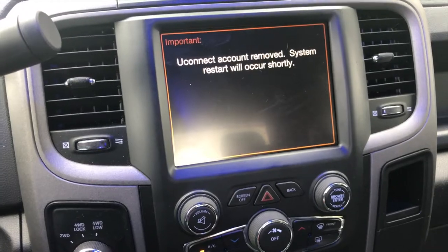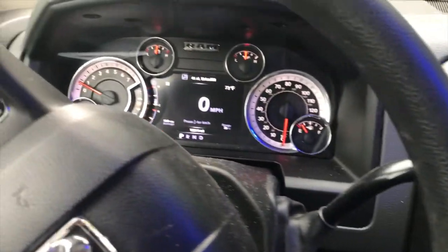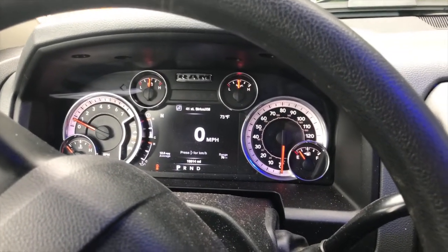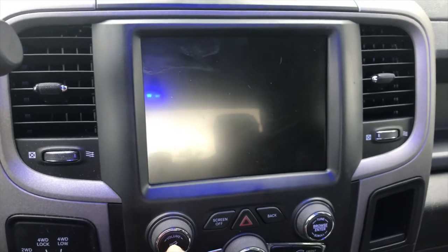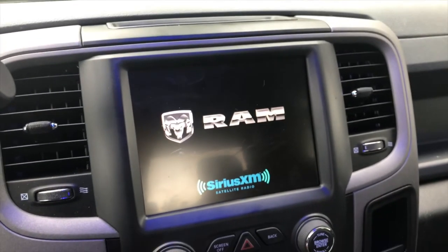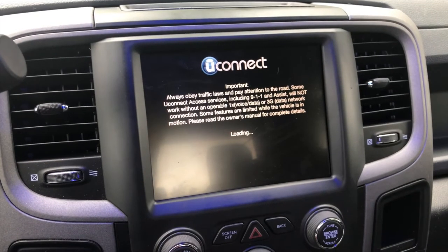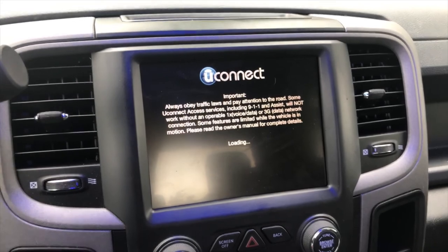Everything is back together and it looks like it's going to restart in a few minutes. I'd already switched to the better dash a few months ago, but everything seemed to work. This should only take you about a half hour to 45 minutes. With filming, it took me about an hour and 15 minutes. Thanks for watching.